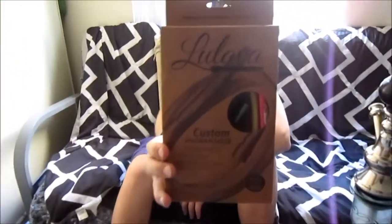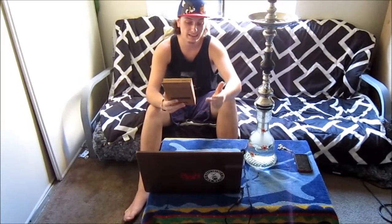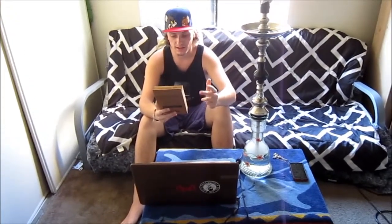So this is the Lulava custom hookah hose — they sent me this out to review for you guys. I'm really excited to review it. If you guys don't know, Lulava is a company out of the California Bay and they make all their products in a warehouse on a lathe, made out of corrosive-free billet aluminum. It's easily washable — you can clean and smoke it every time.